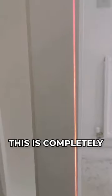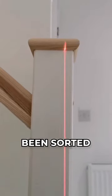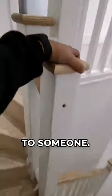Moving around to the staircase, you can see it is completely out of plumb — this should have been sorted on installation. We've also got loose newel caps, which is going to cause injury to someone.